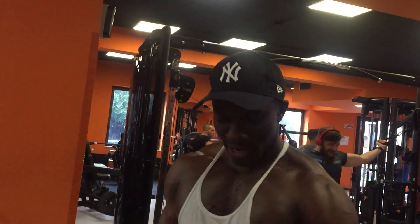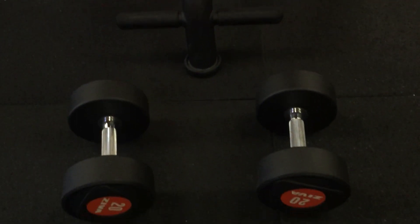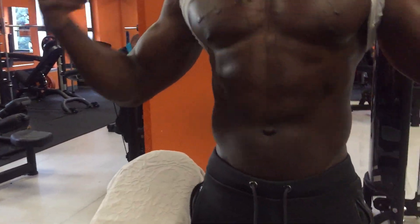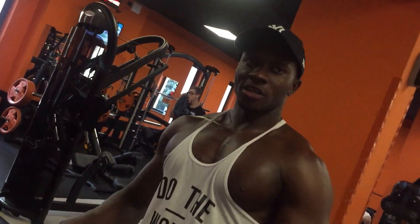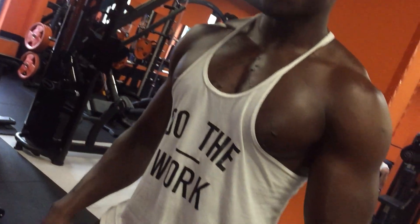Welcome back again. I am going to be doing a program called Close Grips. I'm going to be showing you how to build the muscles on the middle of your chest. If you look at my chest, I have the muscles there. So I'm going to be teaching you guys how to have the muscles on the middle of your chest. This program is called Close Grips.